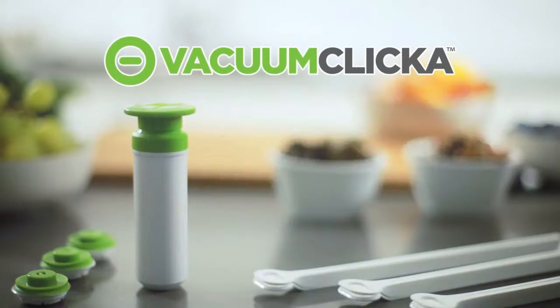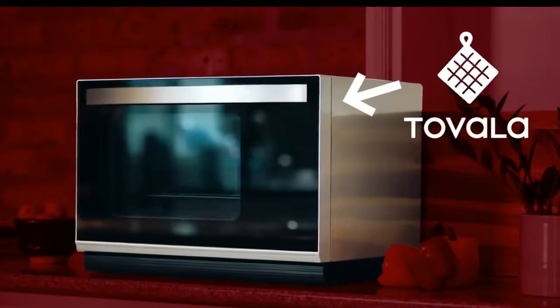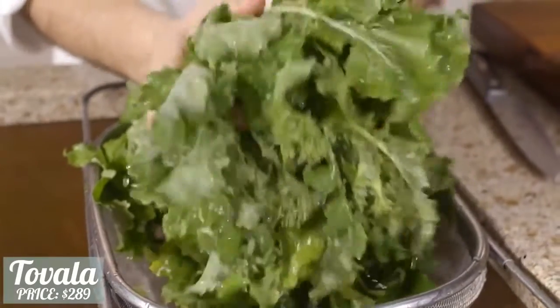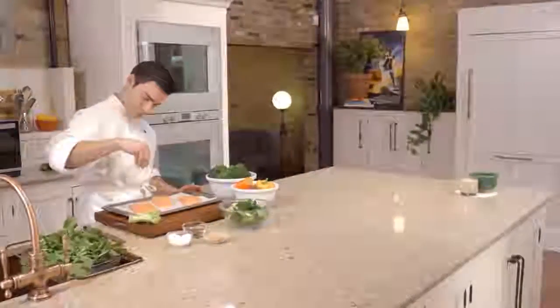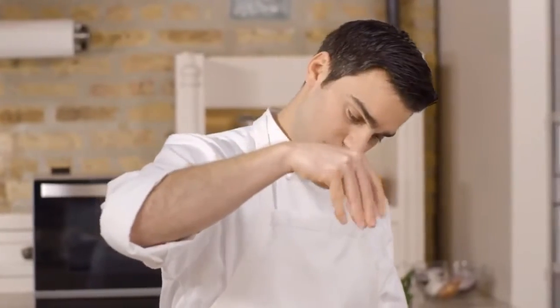This is Shep Tovala. This is the Tovala. Both Tovalas practice their crafts with the best ingredients, knowing that quality creates better nutrition and premium taste. They can prepare an entire meal with just the right combination of heating methods, switching quickly and easily between steaming, baking, broiling, and convection heating to coax the best possible flavor and texture from each dish.